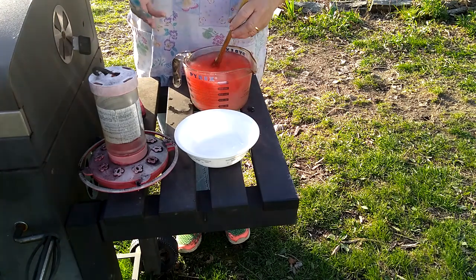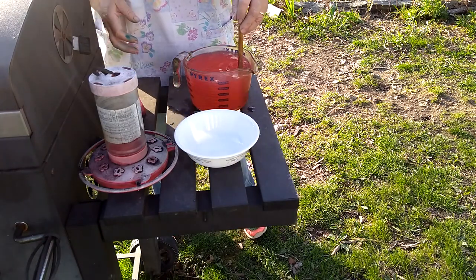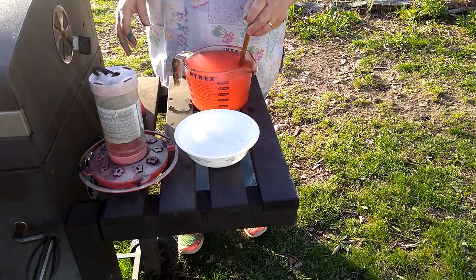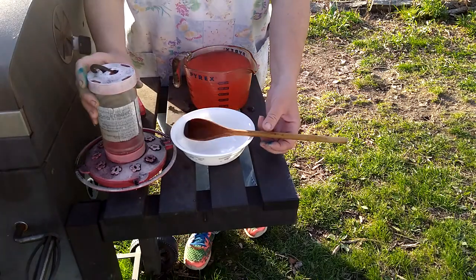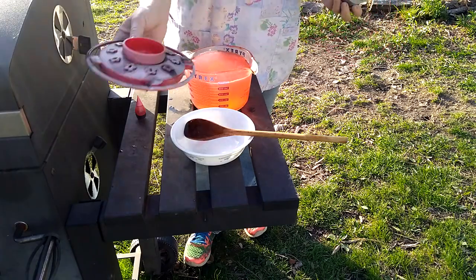I kind of played with the food coloring a little bit, and that's how you mix it, and then you fill up your feeder. This should fill up two feeders. I got these at Walmart last year — I need to get some new ones. I just cleaned them.